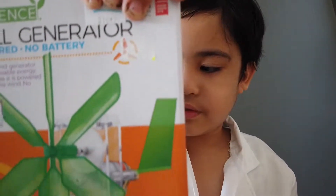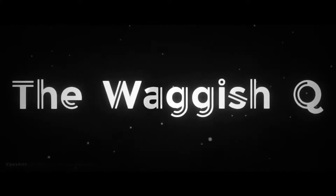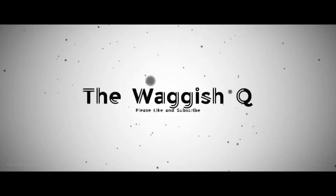Hello guys, welcome back to the YDiscube. Today, we're going to make the windmill generator. Let's start the video now.